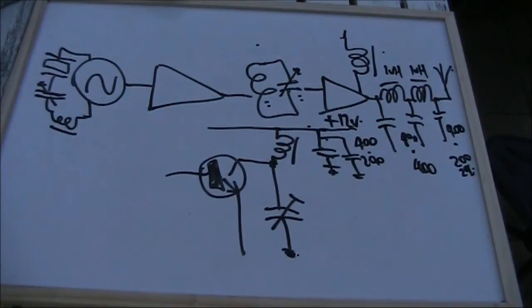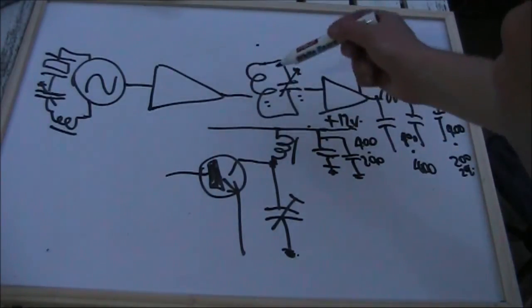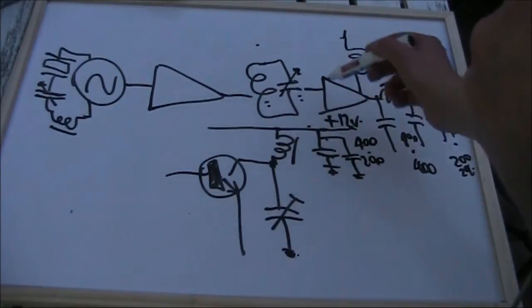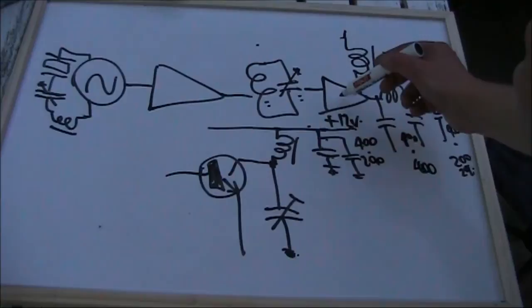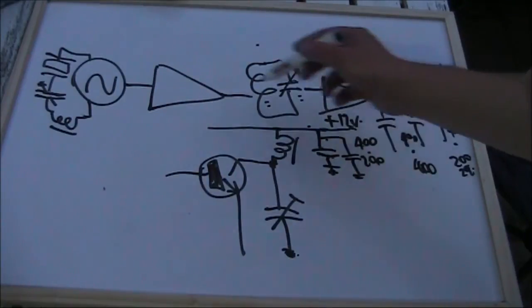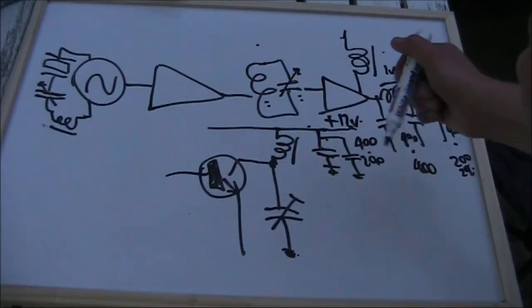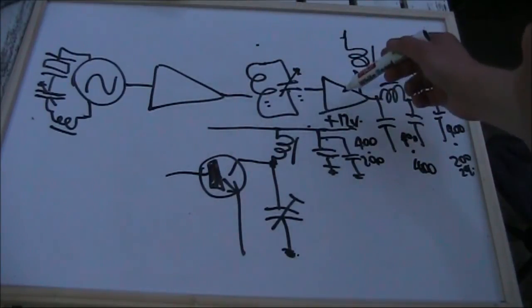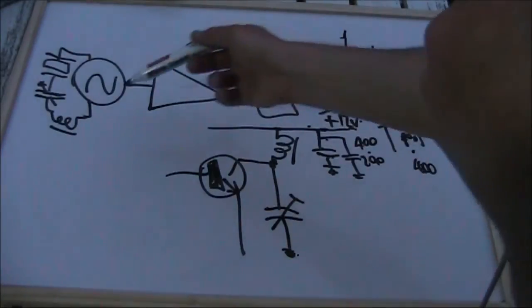We mentioned before that the gain of transistors drops as you go up in frequency. If you're modifying this from 7 MHz to 14 MHz, you might actually need to adjust some of the stages, change some component values, and squeeze a bit more gain out of some of these amplifier stages. Or more radically, you might even have to add extra stages. That might be the case if you're going to a greatly higher frequency, such as 7 to 21 or 28 MHz.